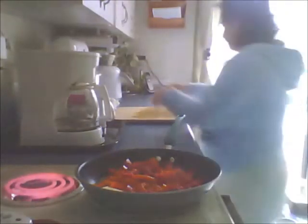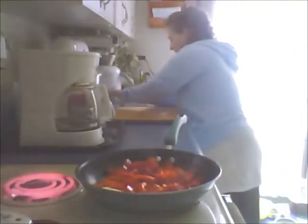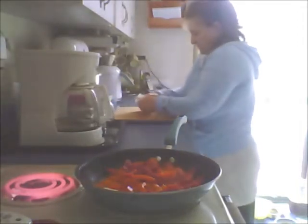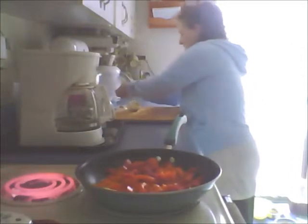Now I'll crank that down to medium, medium high. You want a nice sizzling sound to get you started. I'm going to peel a couple cloves of this garlic and give it a quick chop and get it in the pot.